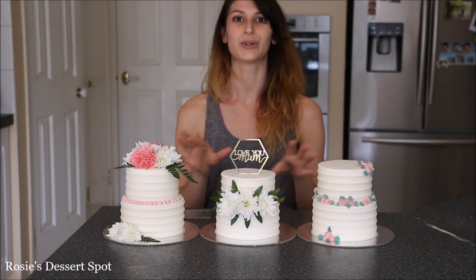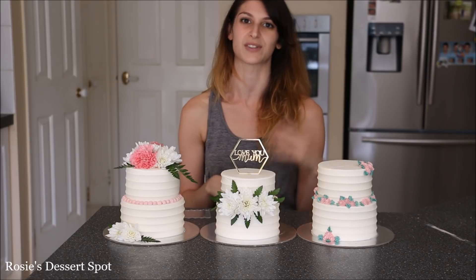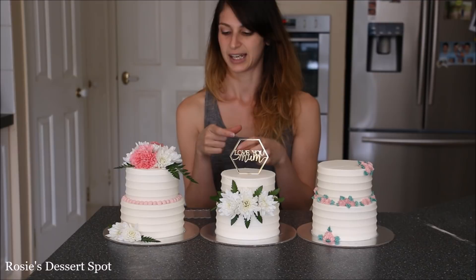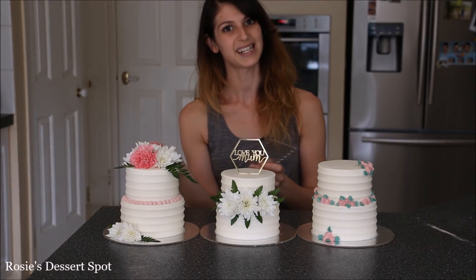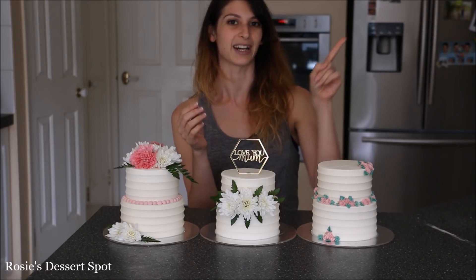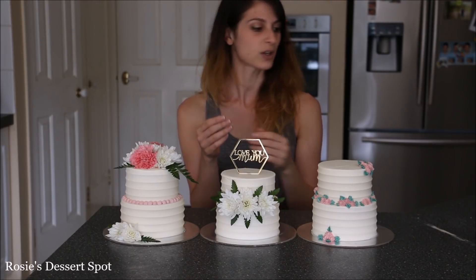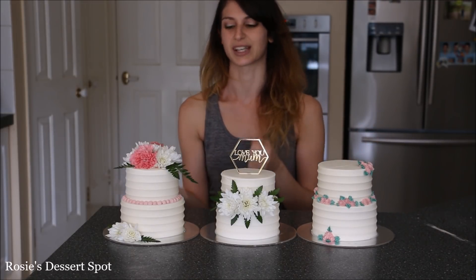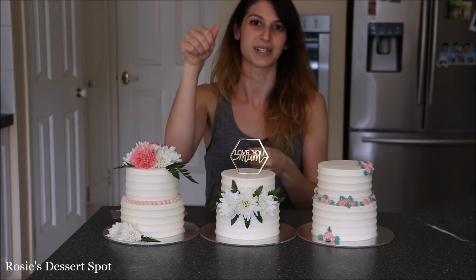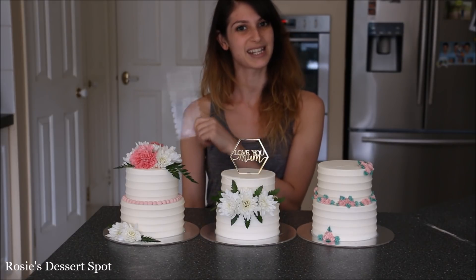And that is how you create three gorgeous mini cakes — perfect for Mother's Day, an anniversary, or as a personal gift. It serves about 10 to 12 people with the 5 inch and the 4 inch cake combined. I designed these using this awesome little cake scraper bar — I do sell these on my website, there's a little eye icon just up top. It's a very good alternative to the mini spatula for getting an even, consistent finish — this just takes the guesswork out of it.